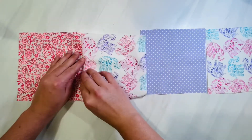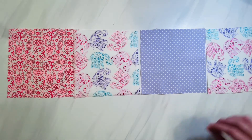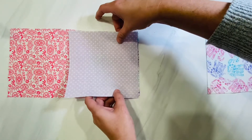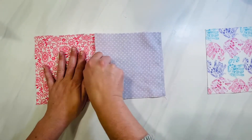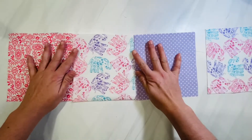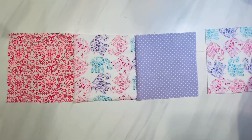Once it's sewn, go ahead and open it up and press that seam out. Keep it in the way that you want your quilt to look. Get your next quilt block, lay it right side down right on top of the piece you just sewn, and go ahead and sew another line down the side — one-fourth of an inch seam allowance. Open that up, press the seam out, and follow the same process for your last quilt block.